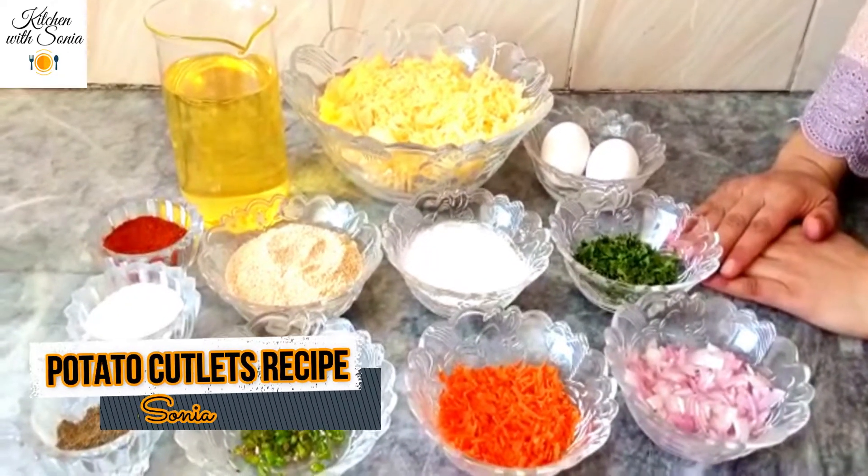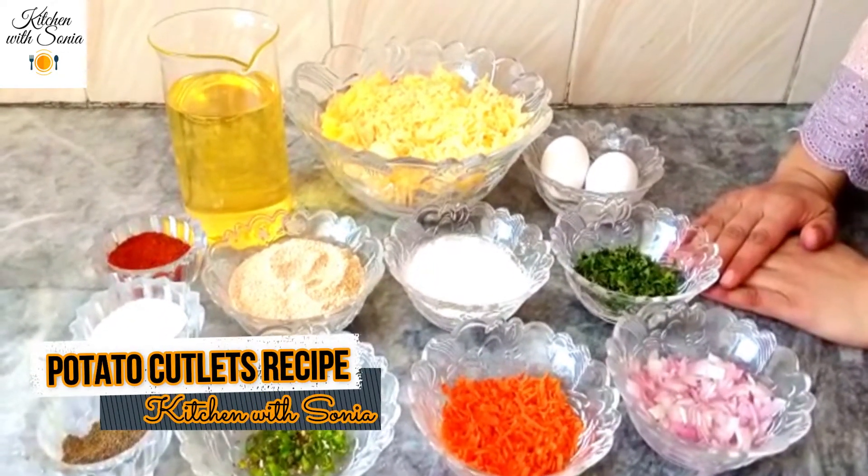Welcome to YouTube channel. Hi, Chavit Sonia. Today I am going to share this recipe with potatoes.